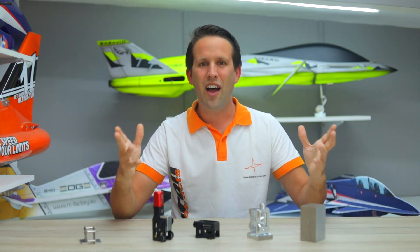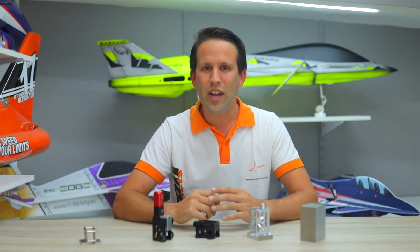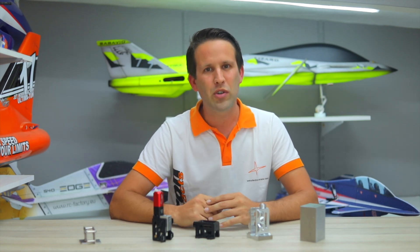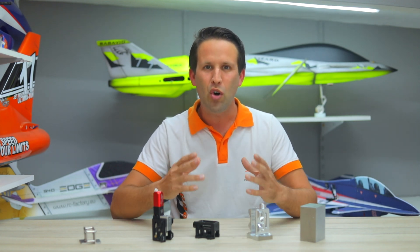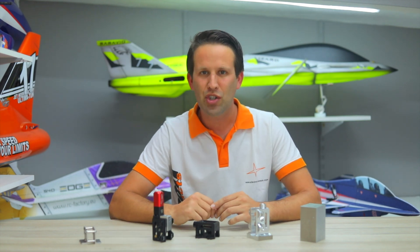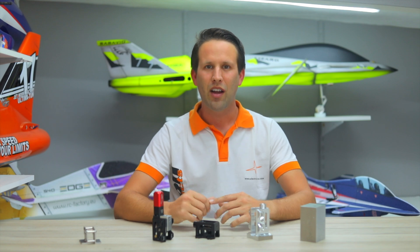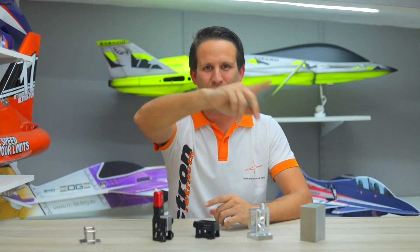I'm Martin Pickering and on behalf of Electron Retracts, we hope that you've enjoyed this quick look at some of what goes into Electron Retracts products and what makes them stand out from the crowd. With more product releases coming soon, make sure to subscribe to the channel and stay in the loop. Thanks for watching, and we'll see you all in the next one!